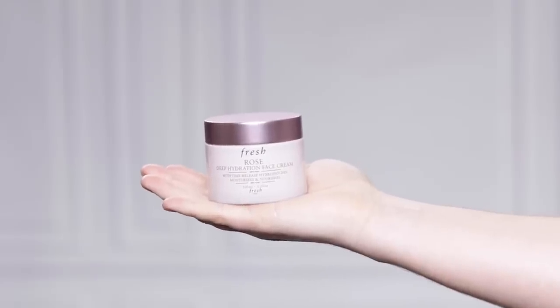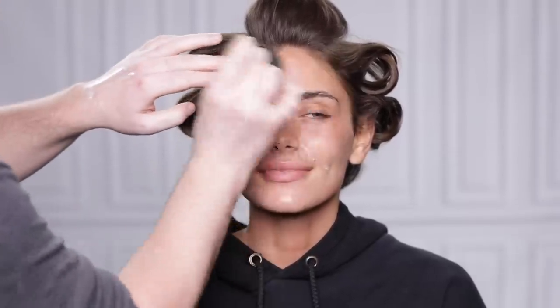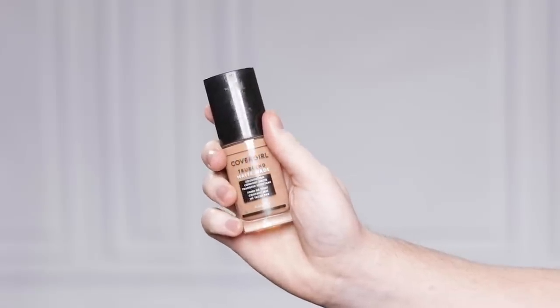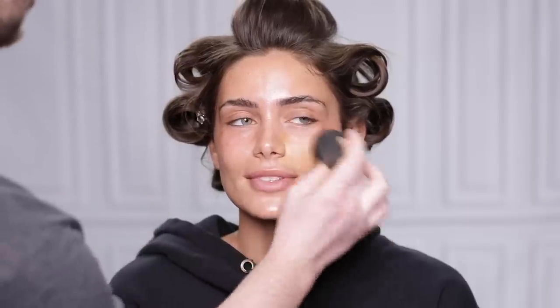First and foremost, I'm using the Rose Deep Hydration Face Cream from Fresh to prep the skin and I'm using my Beauty Blender to apply it. You may notice the Beauty Blender looks a little dirty with foundation — that's only because this is our second try filming this video, as the first video was way longer than 10 minutes, so I had to wipe everything off and start from scratch. For foundation, I'm using CoverGirl's True Blend Matte Made Foundation in the shade T15, which is really going to complement Lorena's beautiful golden honey skin tone.